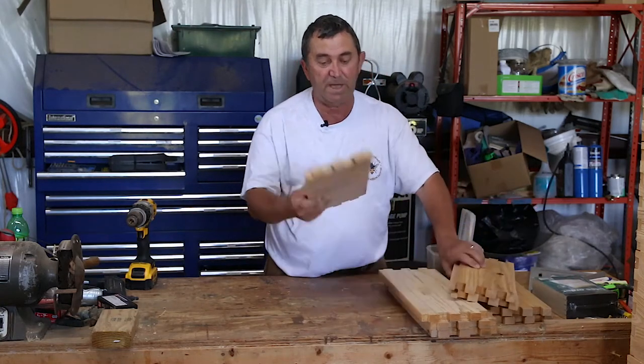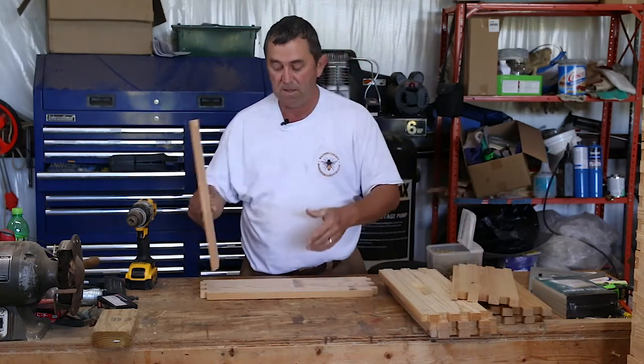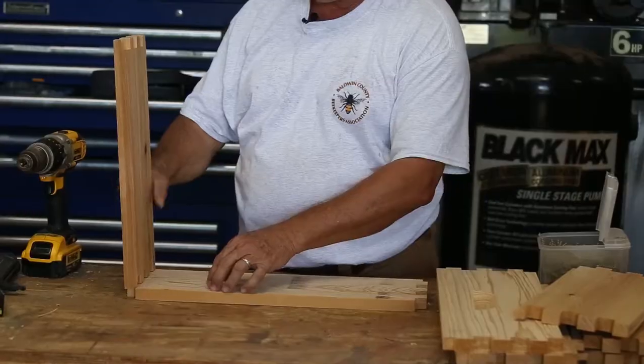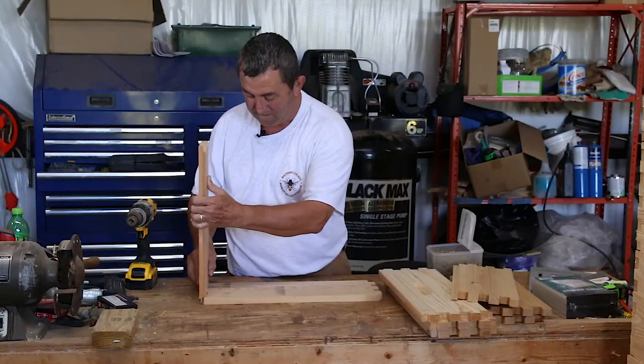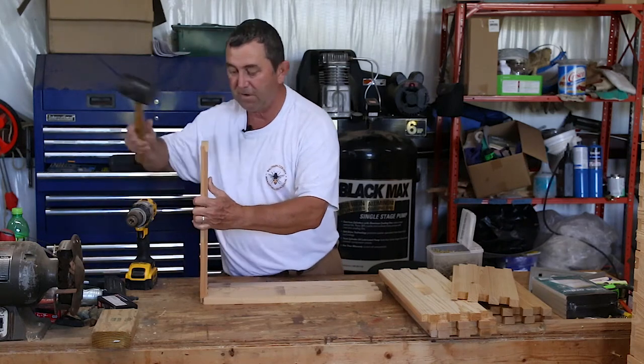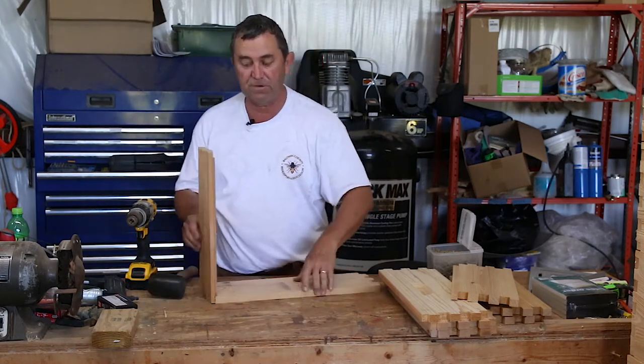So let's go ahead and assemble one today. I've got this long side I'm going to put on and then the short side. And we're going to go ahead and — this is using finger joints on here.